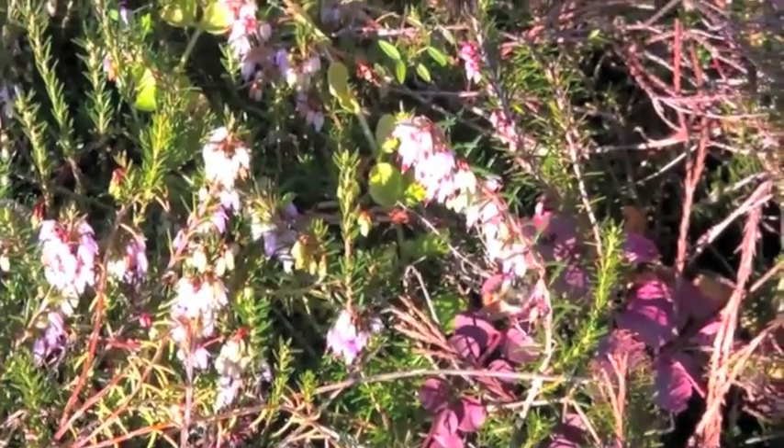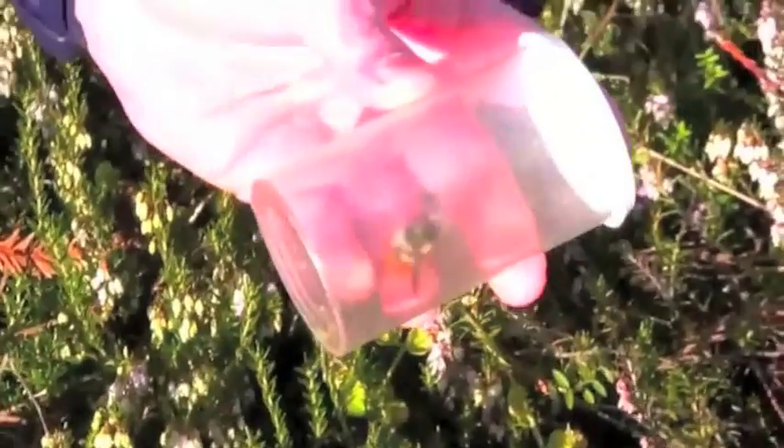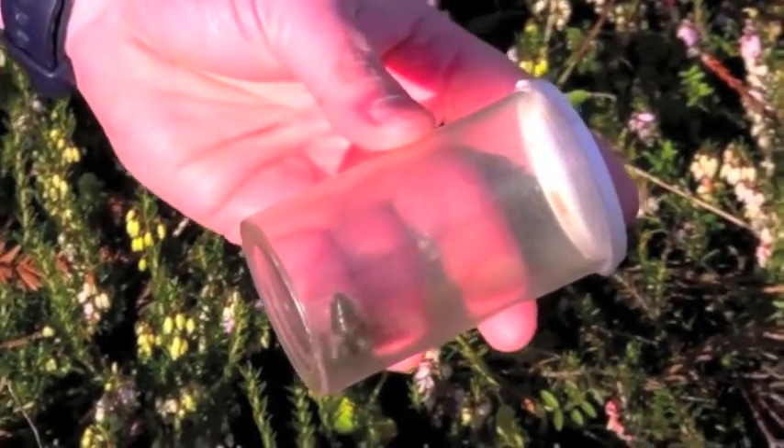Basically, you just want to come down very gently and put the container over the top of your queen. The queen will fly into the container, as you can see. Now you've successfully caught your first bumblebee queen.